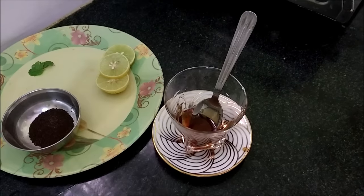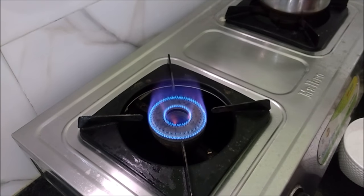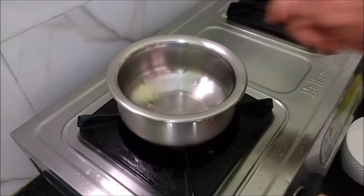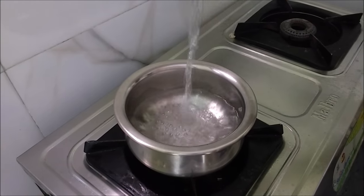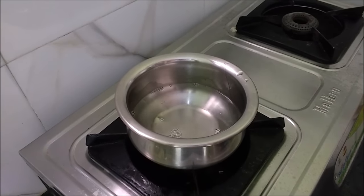Then, we will prepare for the first step. We will prepare 1 to 2 cups of water.